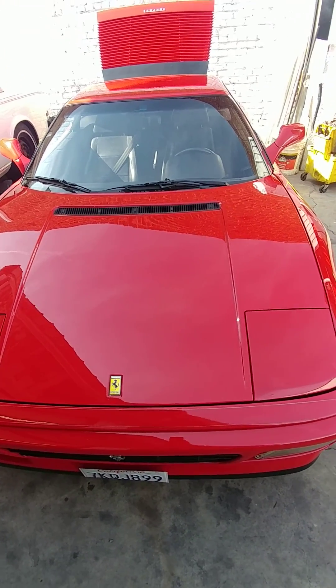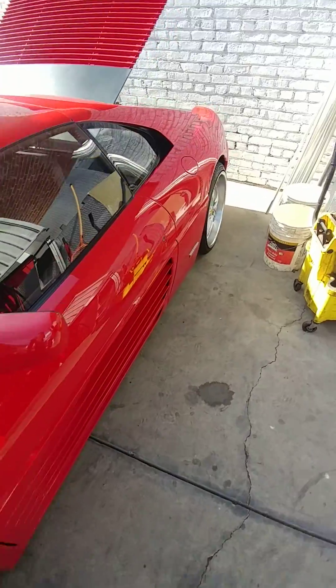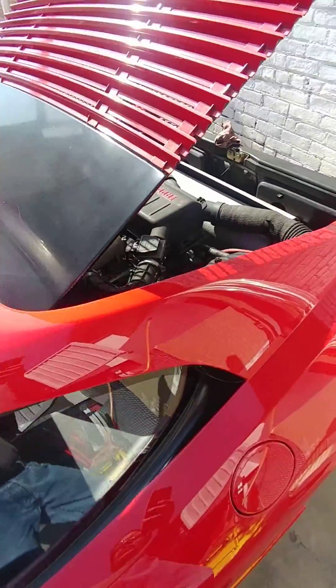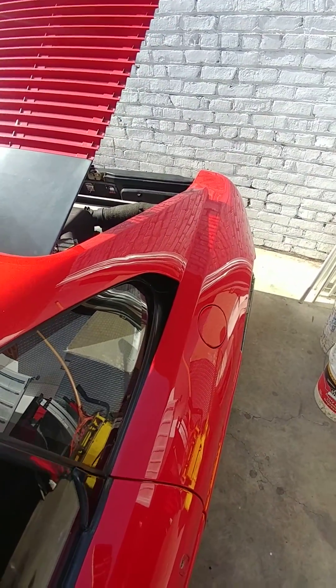Checking the oil on your car with a dry sump. This is applicable for most Ferraris and Porsches with a dry sump.